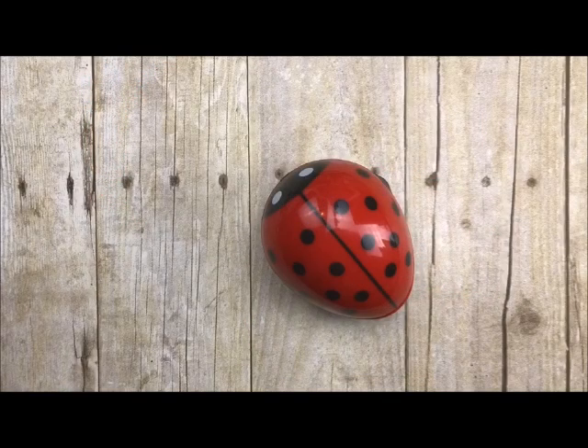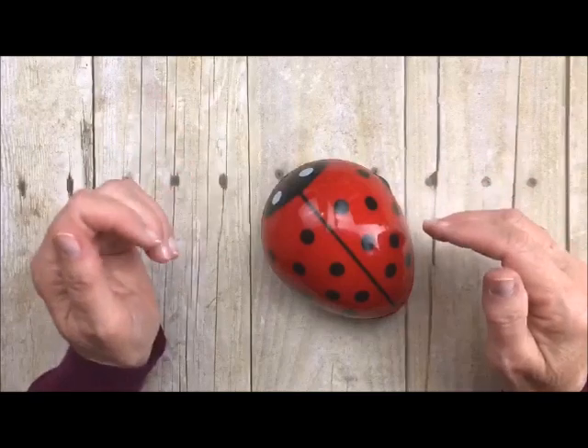Howdy ho stampers! Welcome back to my studio. This is Deb Velder and I always love having you stop by for some craftiness. Today I'm going to show you one of the tools that is a must-have for your craft room.